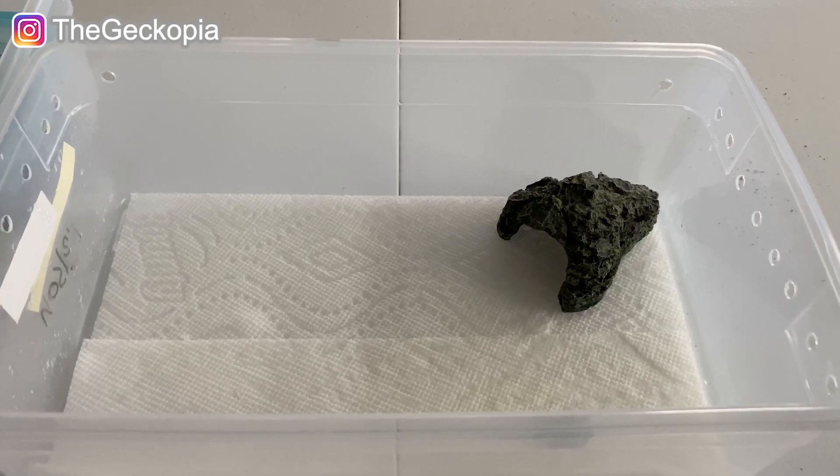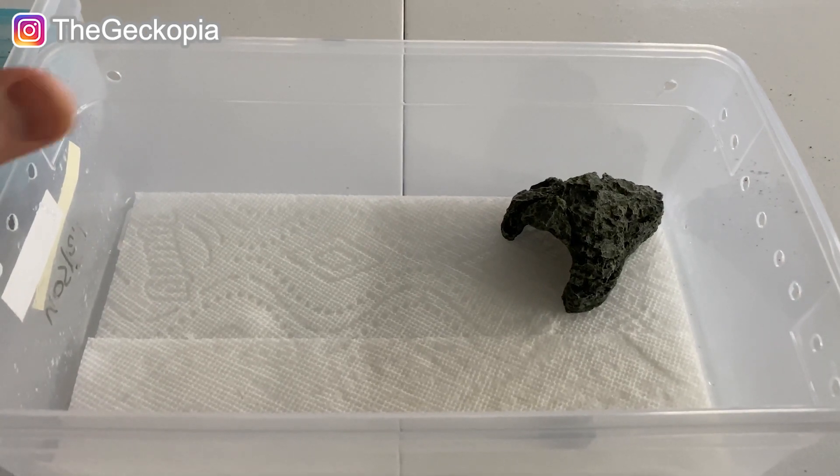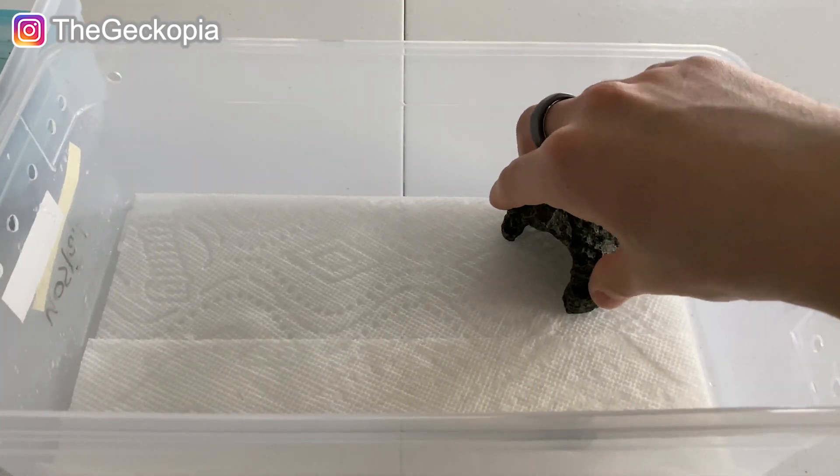Stay tuned for my channel because I'm going to drop a lot of good things. I'm also working on some products for our leopard geckos and red ox hatchlings, so stay tuned to see what I've created for my pets. Now let's get into it. This is another tub for our second hatchling. I use the same hide as shown in the previous video, and when I lift this up...